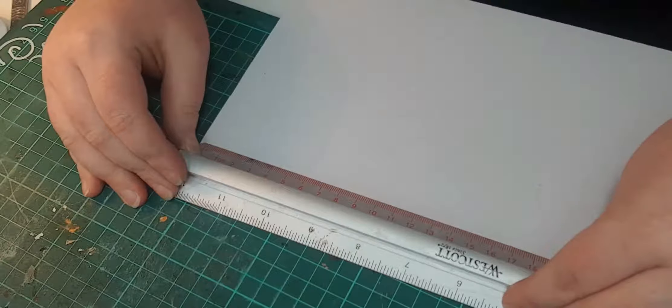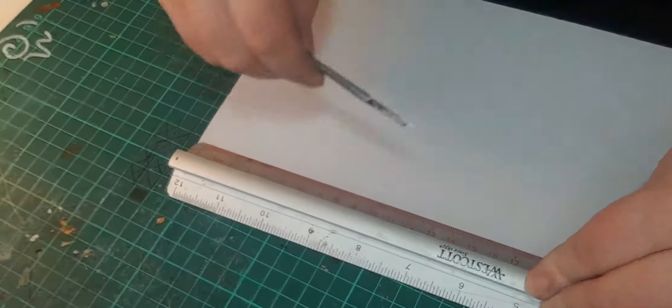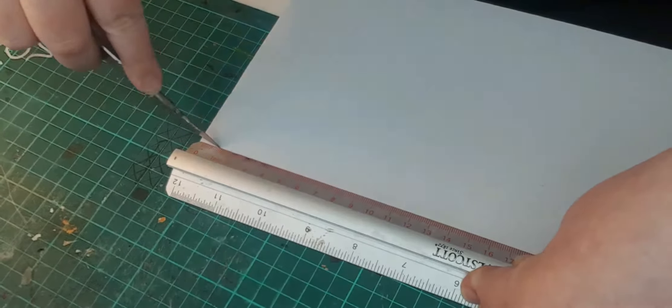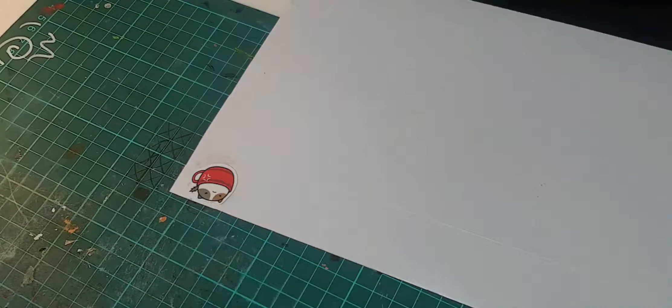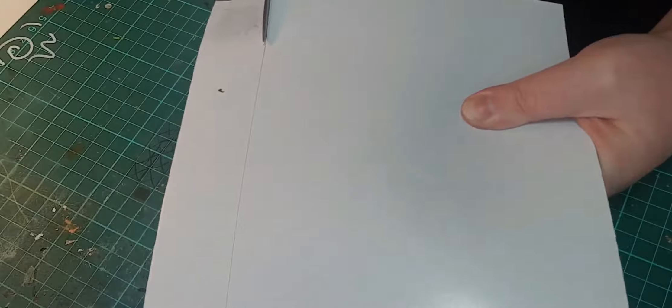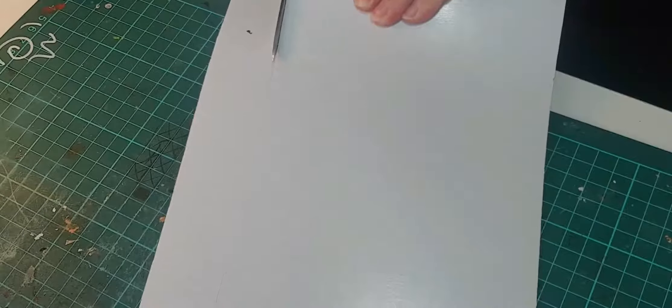So what you want to do is get yourself a ruler, measure the shape of your sticker, sometimes overlapping it — whatever works. Take your scalpel and trim along the line that you need to cut. Do not cut through the magnet paper; it's far too thick, you'll hurt your hands. Get a nice strong pair of scissors and cut your way down the line that you've marked out with your scalpel.